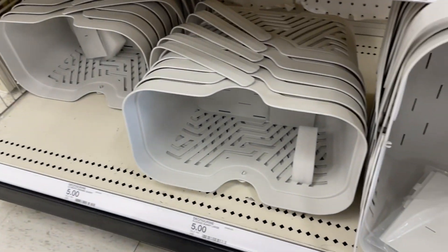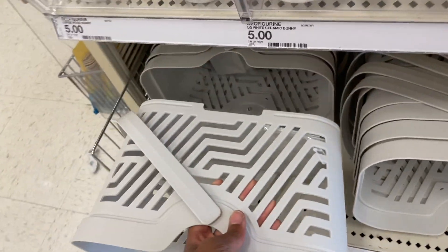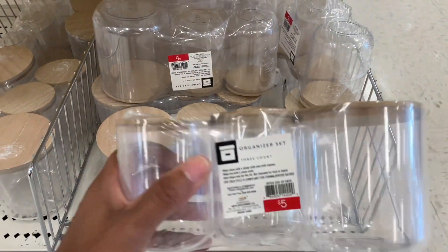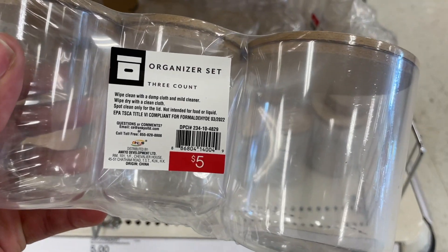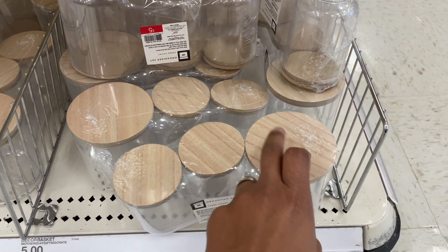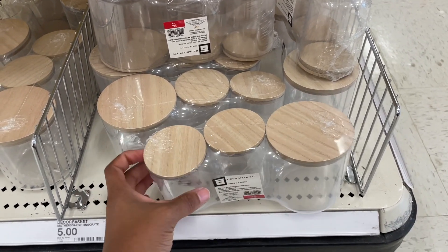Love it. They only have this one color - it's like a grayish beige-ish situation, but it's neutral so it goes with everything. They also have these jars - they're plastic but they do have a cute little wood top on there, and it's a three count. There are two different sizes - just three jars, the big one and two smaller ones that are the same size.